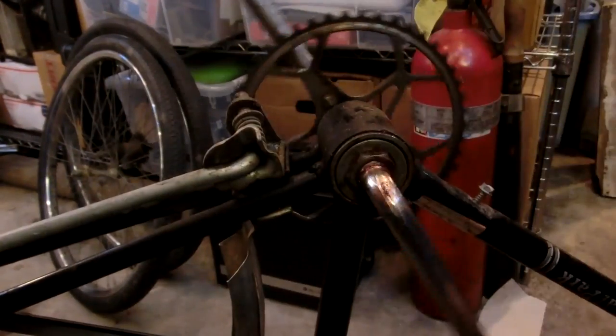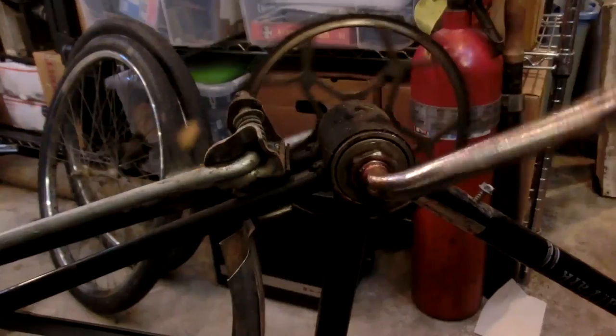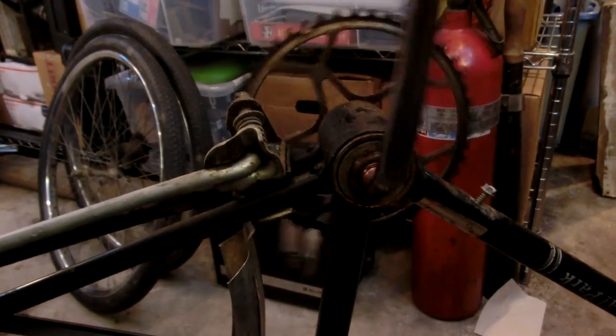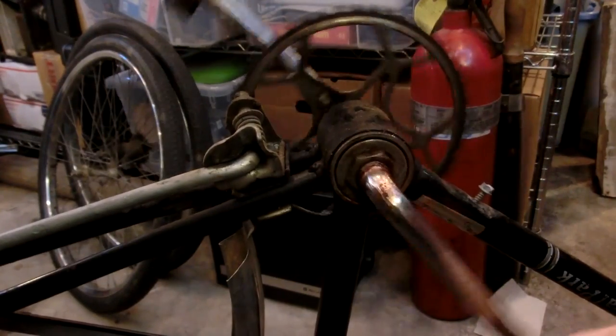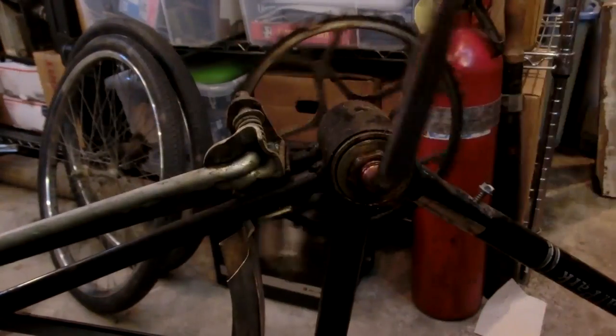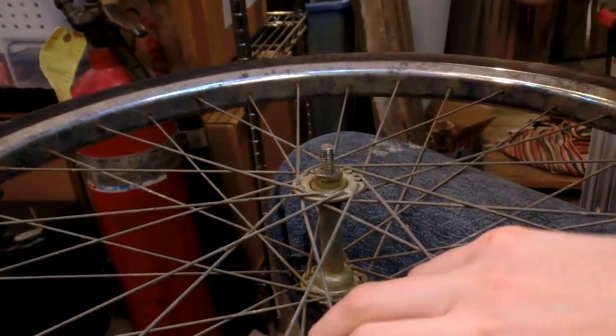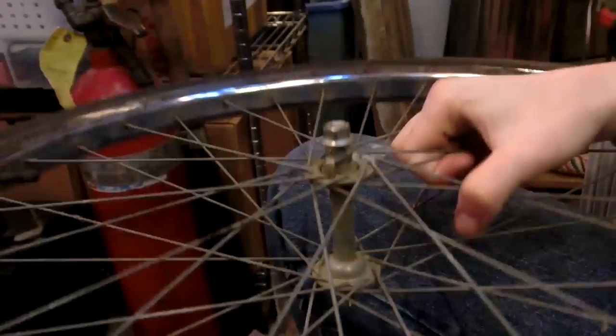So I could use your guys's opinion on this - how tight should this be? Like how tight should this stuff be in here? It is a bit stiff, but it is very, very smooth also. I can figure out how tight that should be after I test and ride around a little bit.